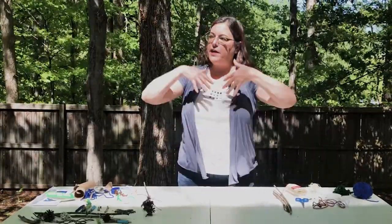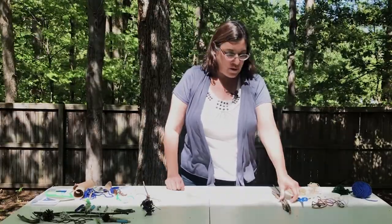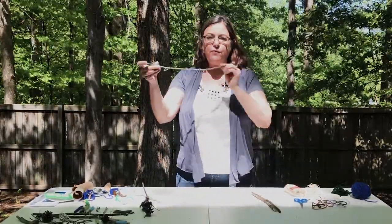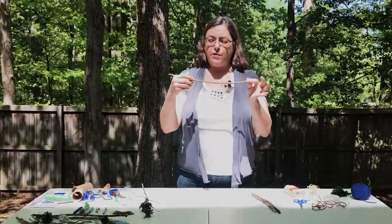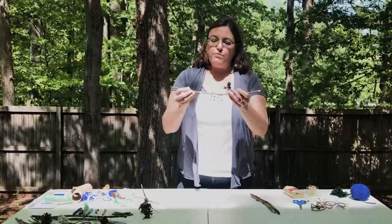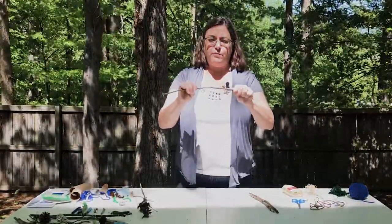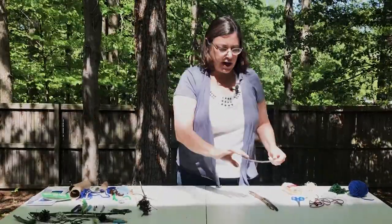Everything else you're going to be able to find outside. The thing you'll need to start with is a stick about a foot long. This one is a little thinner than my pinky finger. It won't break easily — I'm not trying really hard, but I can tell it has a little bit of bend to it; it's not snapping off. There's a little bit of curve to it but it's mostly straight. This is perfect.